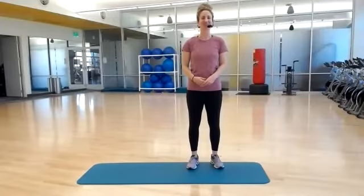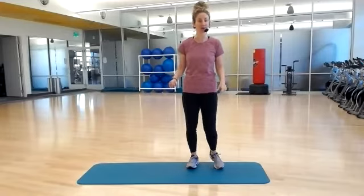Hi, everyone. This is Core Conditioning with Kendall TC Fit. So for today, grab yourself some water. All you need is a mat, and let's get going.